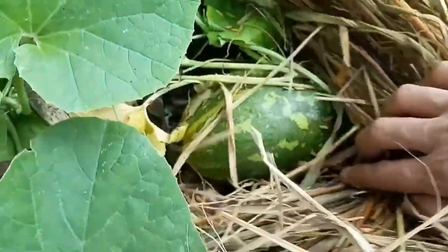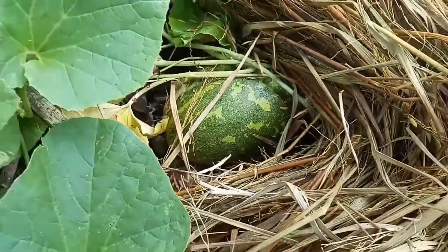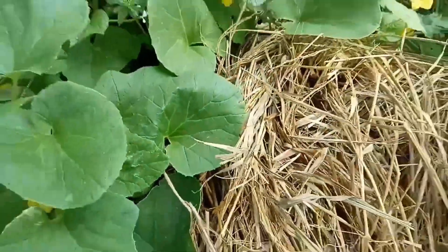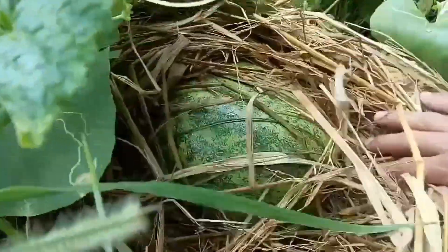Why does liquid fertilizer show the fastest effect? Rapid absorption: unlike solid compost, liquid fertilizer is absorbed quickly through the leaves and roots of plants. The nutrients in liquid fertilizer are in liquid form, which is more easily absorbed by plants than solid organic matter.